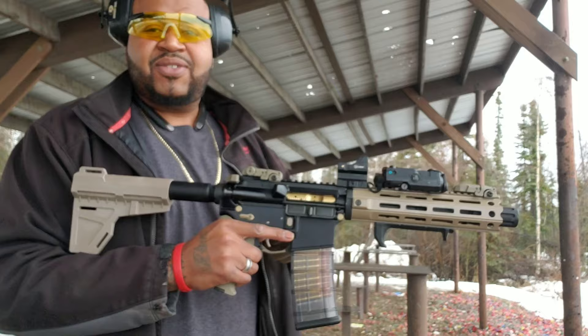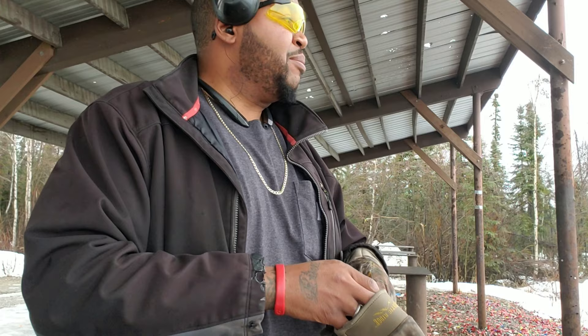Funny that I'm able to talk at the range and not hear thousands of gunshots at the same damn time. But yeah, let's get to it.